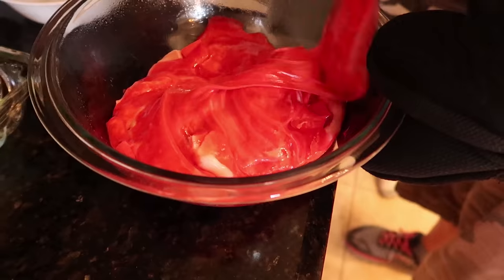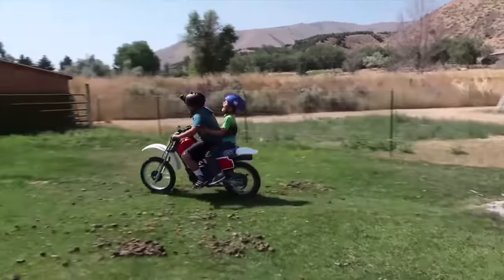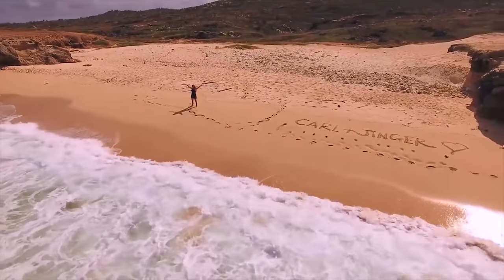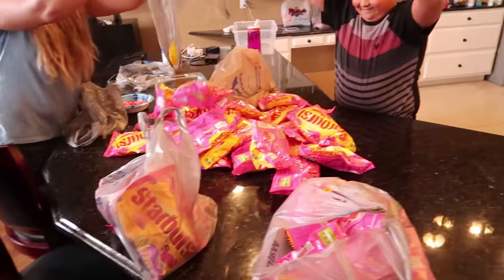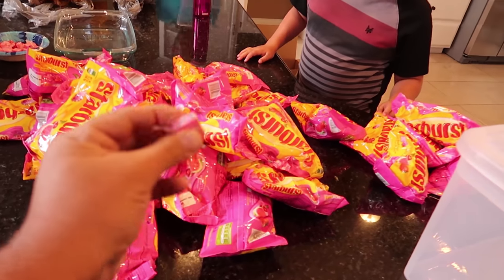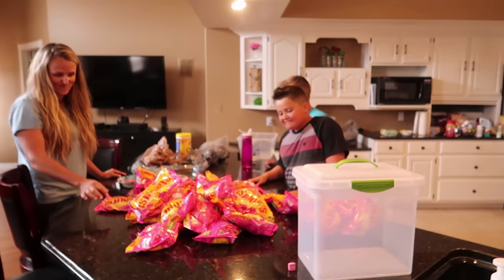Welcome to the Carl and Jinger channel! We have a really fun quick DIY thing we wanted to do today. We are making today awesome by unwrapping - we're going to count all of these Starburst candies to make one giant Starburst, using this as a mold. We have all of these bags of Starbursts. Here is a normal size Starburst, and we're gonna make all of these into one giant one. It's gonna be amazing!